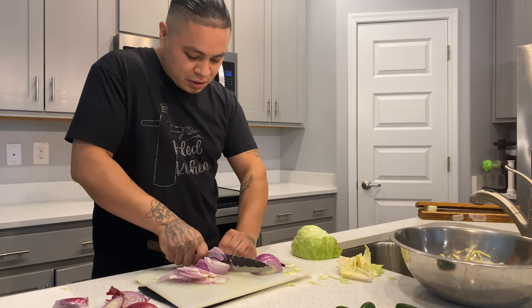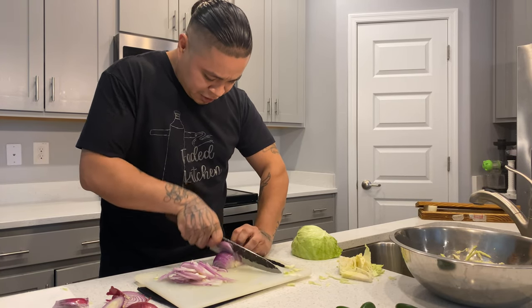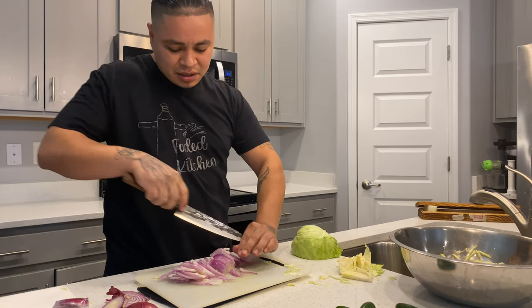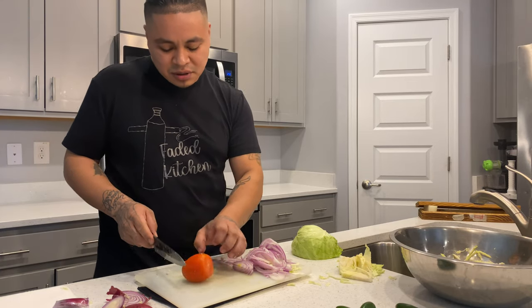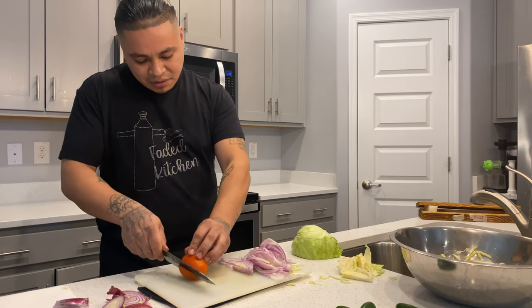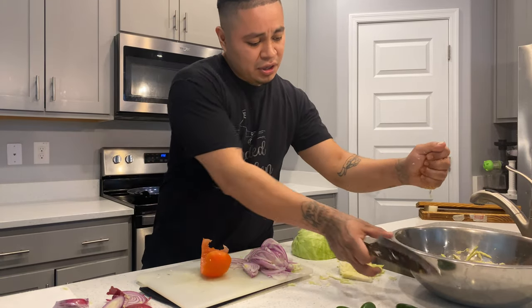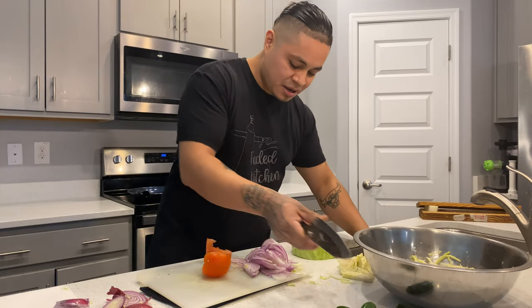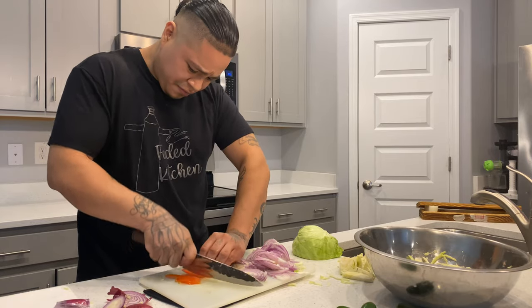We got the red onion done. Make sure your knife is sharpened before you cut — otherwise it'll be sliding and before you know it you'll have a cut. Now for the tomato: you can use the core at home but I really don't. I like taking it off and I'm going to drain this juice on top of my cabbage for a little of that tomato acid.